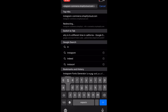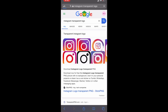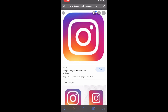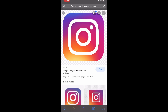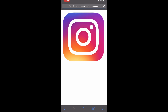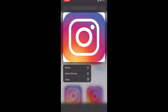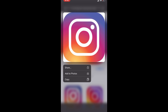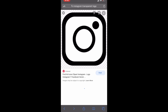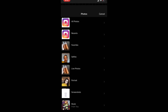In Safari, type in 'Instagram transparent logo.' Once you've done that, look for one where the picture pops up clearly — for example, not one where the background is a different color. When you see the Instagram logo pop up cleanly, that means it's transparent. Then go back to the app and hit 'add image.'